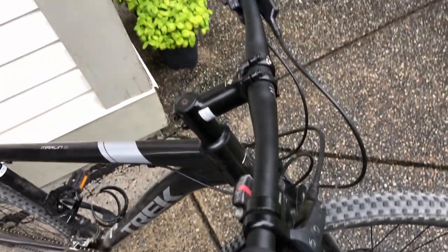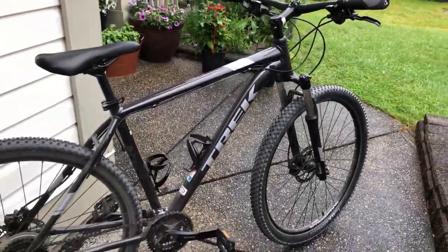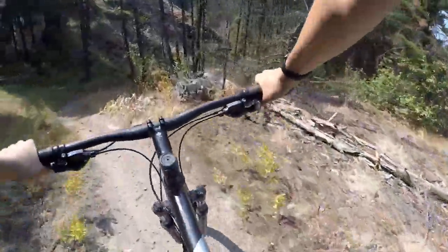I'm at almost 3 years of riding and I know little to nothing about bike parts. Anyway, now I will tell you my thoughts, and after we will compare them to some reviews that I have found.